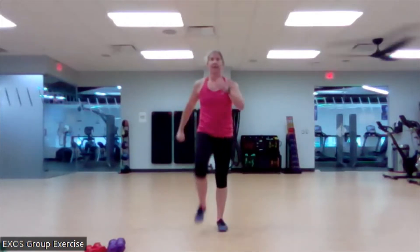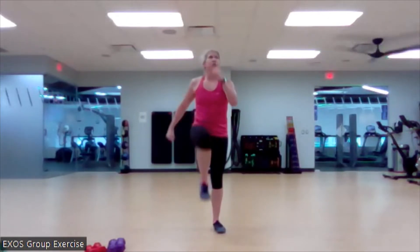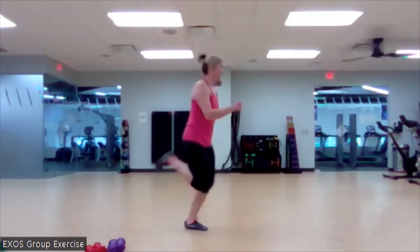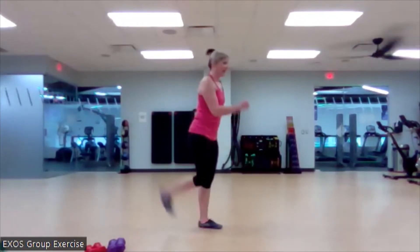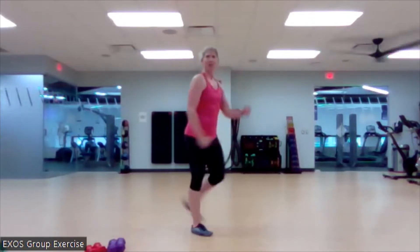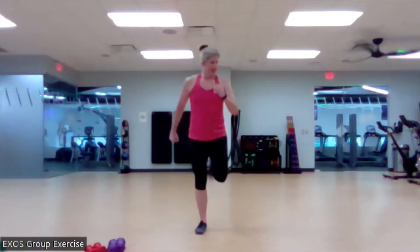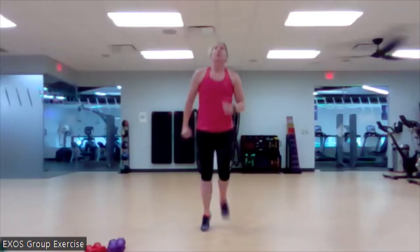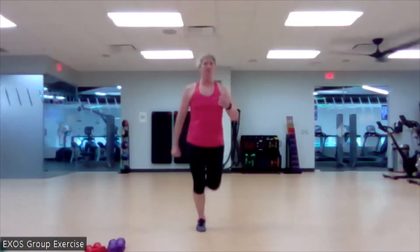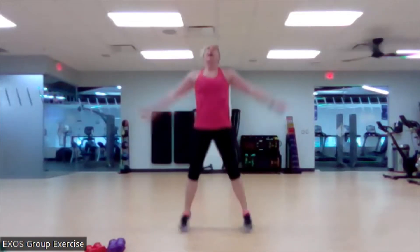Nice work. Here we go. Butt kicks in three, two, and one. My butt kicks can be from here or I can be from here. We're going to go. Let's do a full jack. If you want to stay on the low jack, you can. In three, two, and bring it.